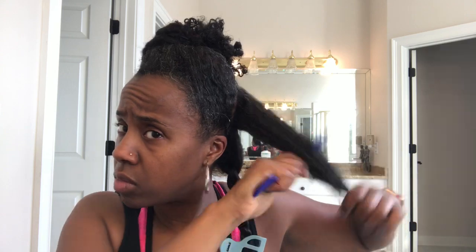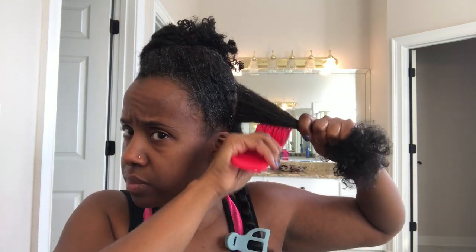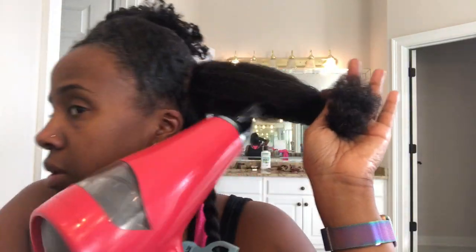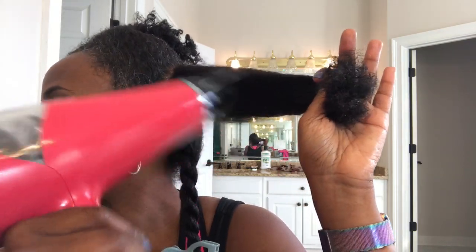My Kera Care Creme Press is a heat protectant — it's a pressing cream that I used to use back in the day when I would press my hair. I've used it for a hundred years, maybe a hundred and twenty, somewhere around in there. I really, really like it, obviously, because I've been using it so long. And yeah, that's all that I'm doing right here.